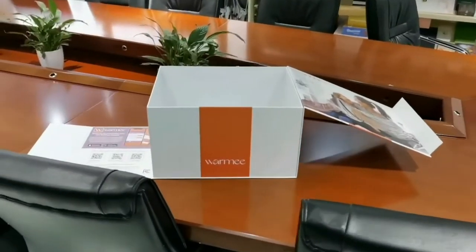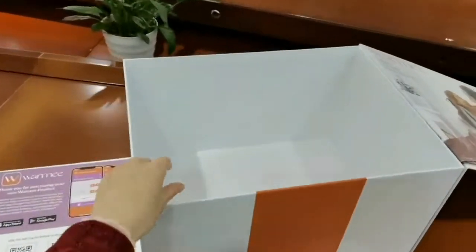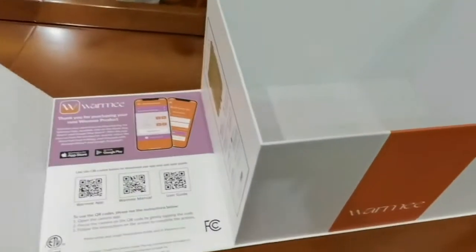So this is the solid box, and this side goes like here.